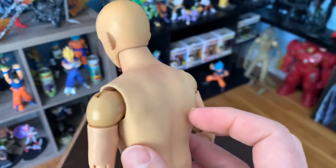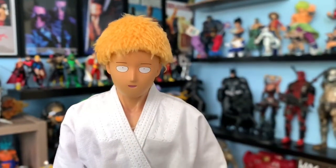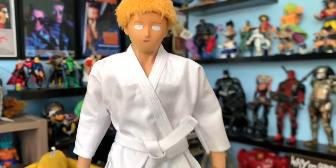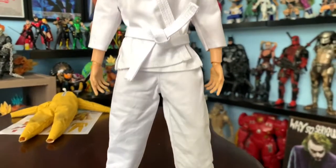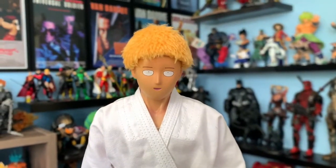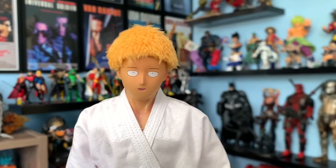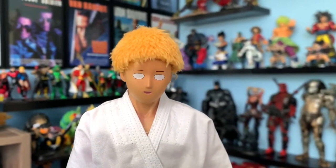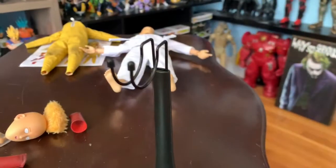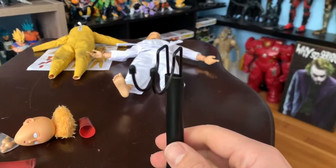Here's the other look you can do with the karate uniform. I had a little bit of a hard time switching the head — not so much the head but the head connector. I used a dryer and some pliers and that took care of it.